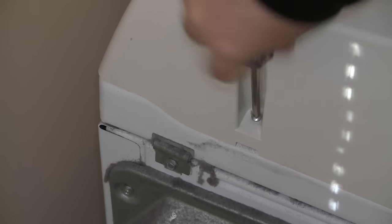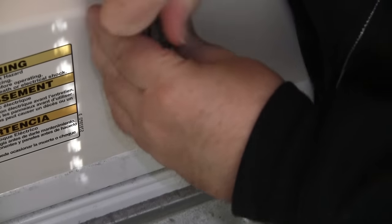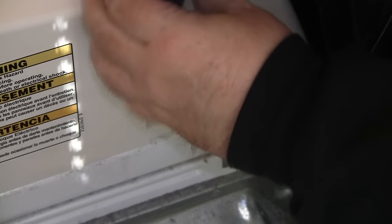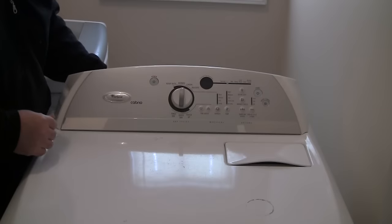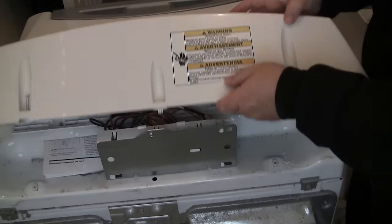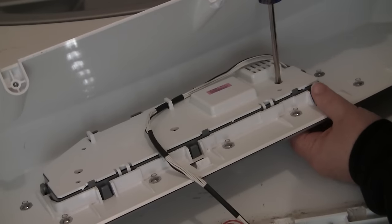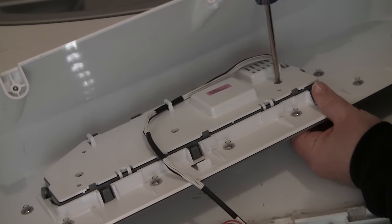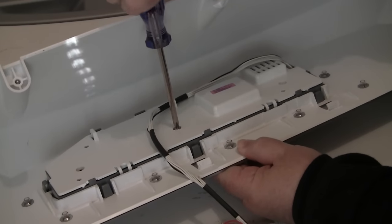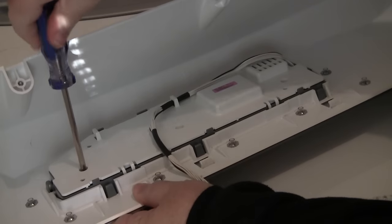On my dryer model there are only two screws in the back holding the user console on, so I removed both of them — one on either side of the back of the user console. Now just pop the user console off by rotating it forward from the back. The user control board is located behind this plastic back. Remove the three screws and then using a flat head screwdriver unlatch the two clips that are holding it on. Remove and set it aside.